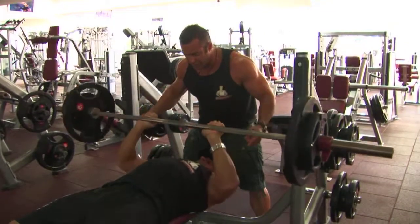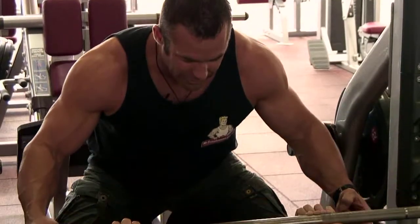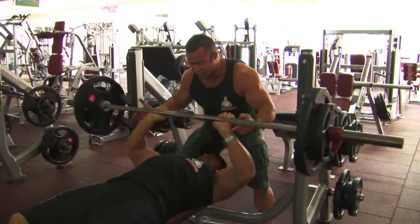Five. And there's number six. Couple more. Come on. Here come the forced reps, ladies and gentlemen. Two to go. I'll give Joe the forced reps he needs.